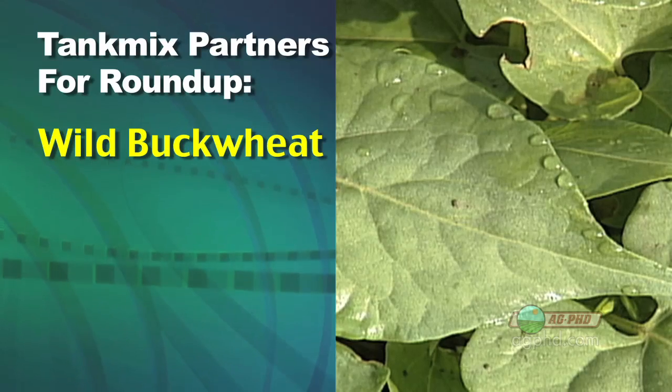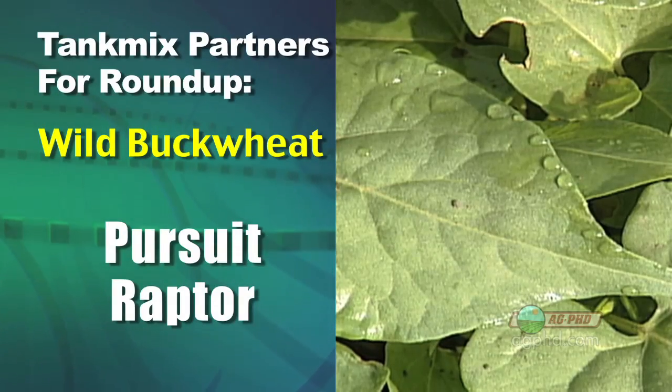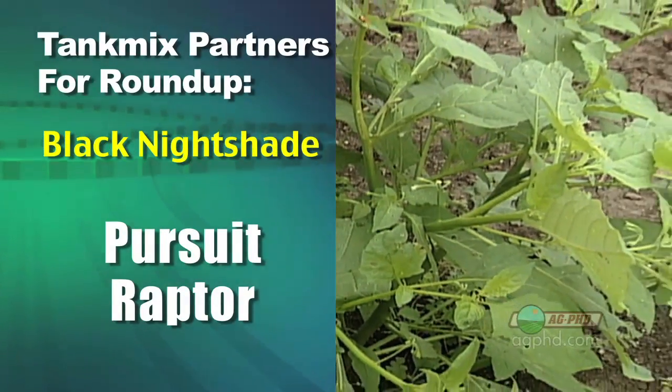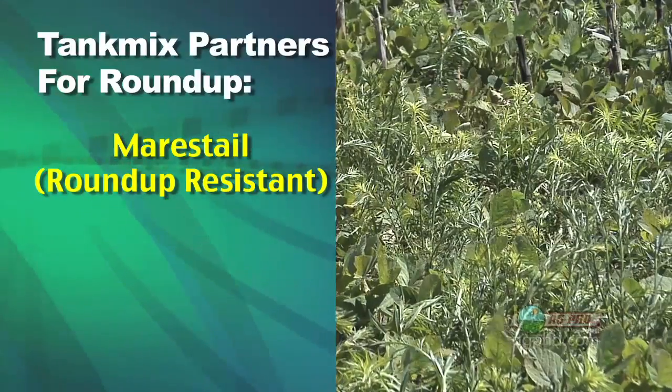How about wild buckwheat? Pursuit is the best, but you've got to have it out there really early — or Raptor; I use them the same. Black nightshade? Pursuit again, or Raptor. How about mare's tail? That's probably the biggest one most guys are having a problem with all over the country — Roundup just isn't killing it.